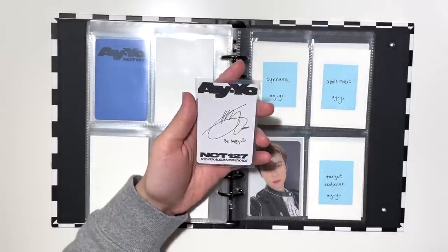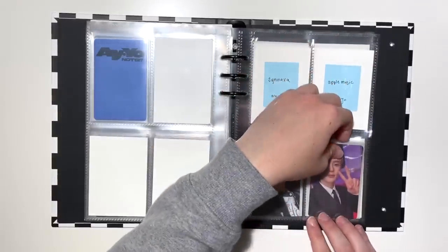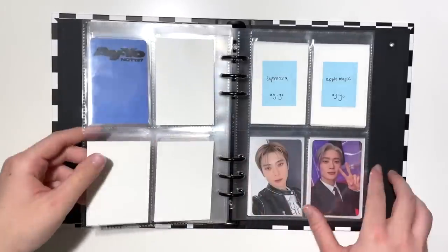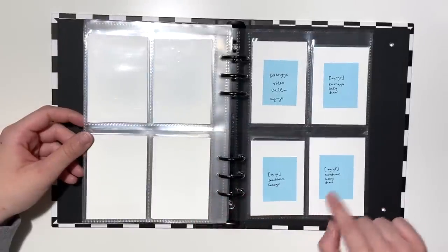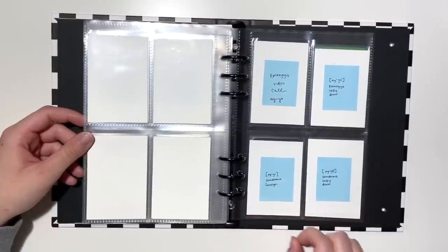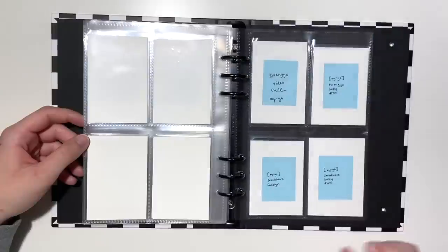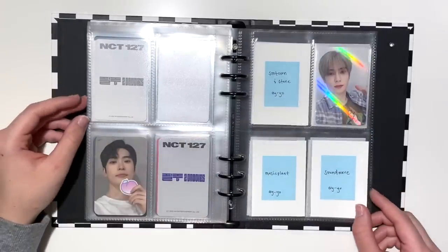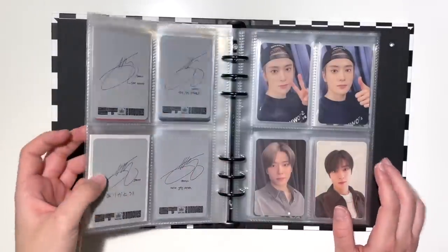This is his Target exclusive photocard and I love it — it's so cute. In terms of cards I'm missing, I should have most of them secured in group orders, but there's one page where I'm not sure if it's member guarantee or if I'll just have to hope I don't mess up sorting. Everything else should get to me at some point. I love how different the cards are — it's really nice. That was it for Jaehyun for right now.